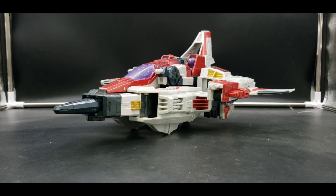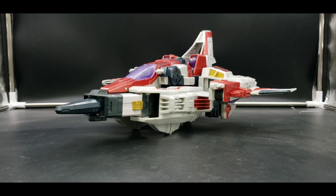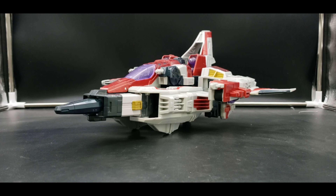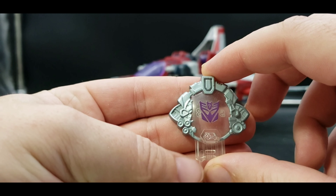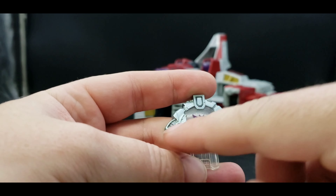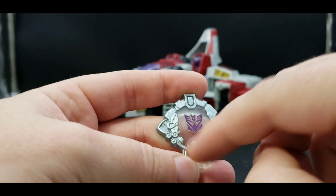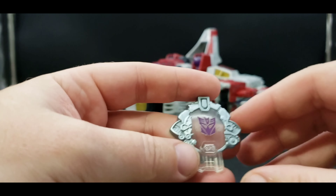He transforms just like the Voyager size — that's what I'm assuming his size was, so that's what I'm going to call it: Voyager size. But with a few slight differences because it is bigger. He does come with his Cyber Key, and he actually came with the Earth Cyber Key with the gold around — the one they were hunting down in the show as well.